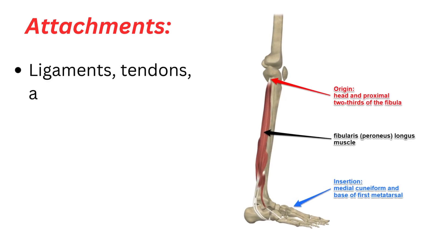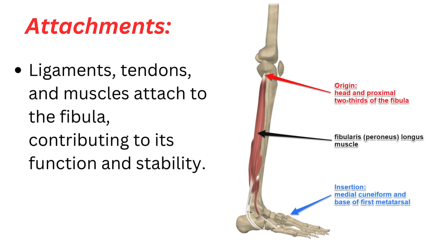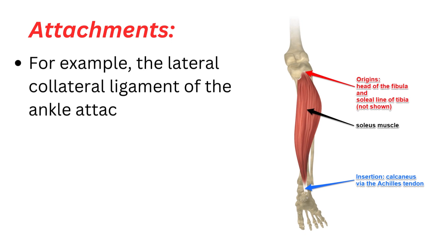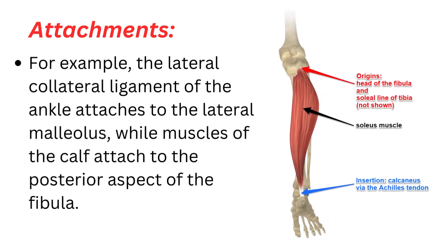Attachments — ligaments, tendons, and muscles are attached to the fibula, contributing to its function and stability. For example, the lateral collateral ligament of the ankle attaches to the lateral malleolus, while muscles of the calf attach to the posterior aspect of the fibula.